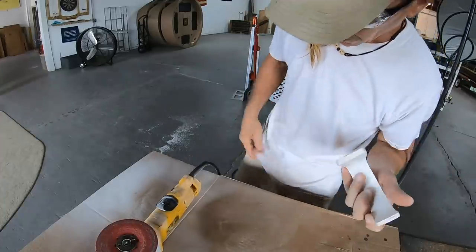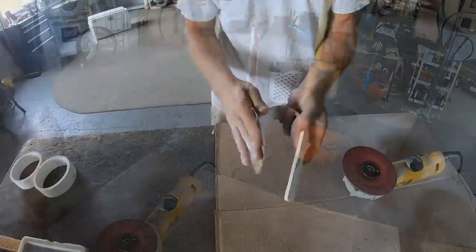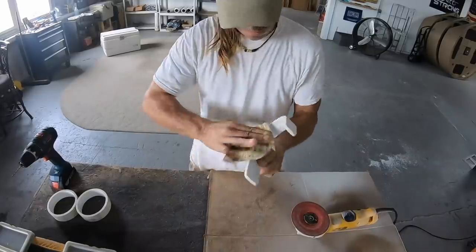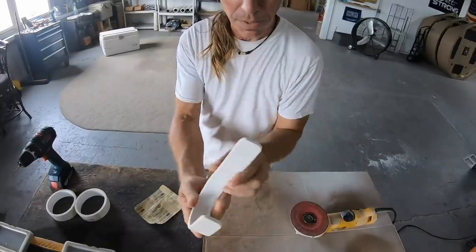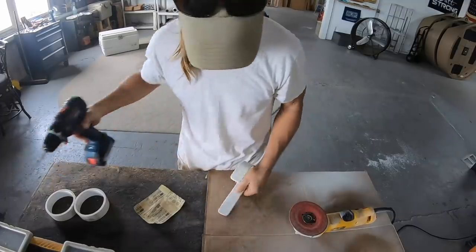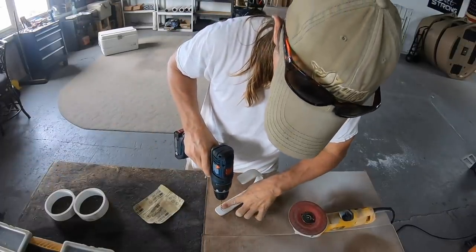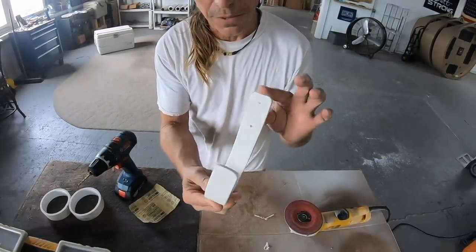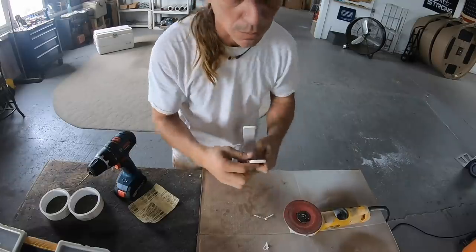Just finish this off with a little sandpaper. I think that about wraps this piece up — I'll drill a couple of holes for a place to mount it. I think this is about ready for service; let's put it on the boat.